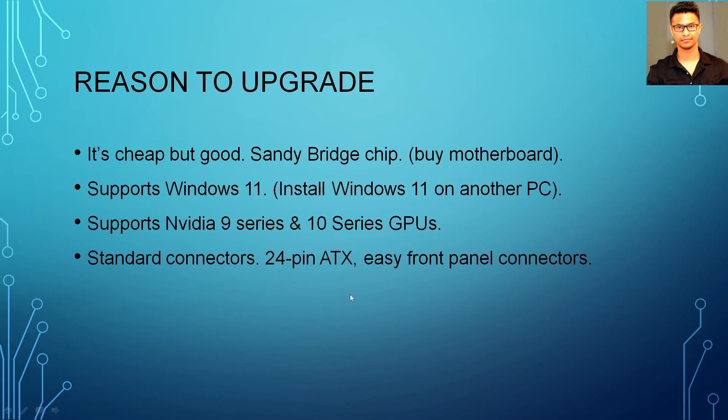Another thing: this computer supports Windows 11, but as of right now I would not suggest installing Windows 11 on it. I used to install Windows 10 on it and then upgrade from Windows 10 to Windows 11, but that method is no longer working. If you want to install Windows 11, you have to install it on another computer and bring that SSD in here. You can always install Windows 10 directly because Windows 10 still supports legacy installation, but Windows 11 only works in UEFI mode. I would suggest going for Windows 10.